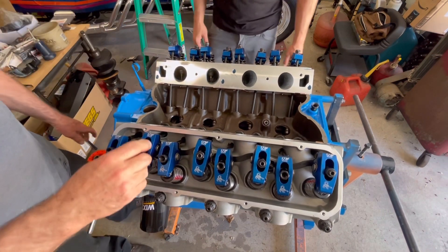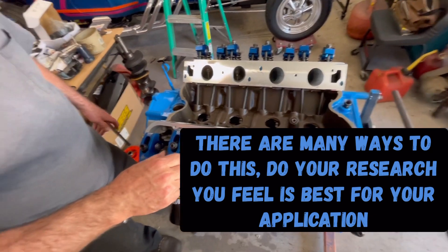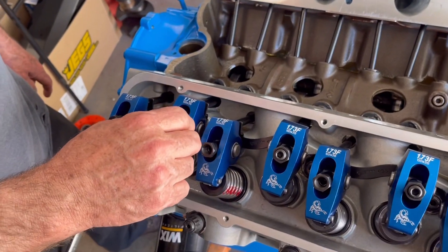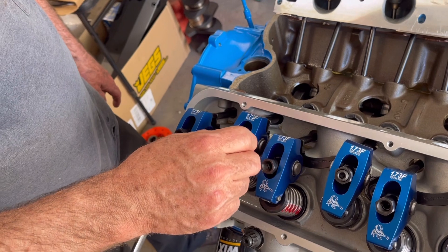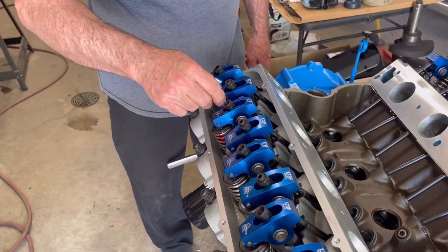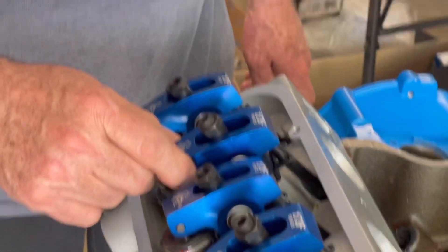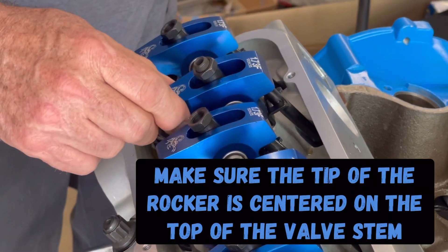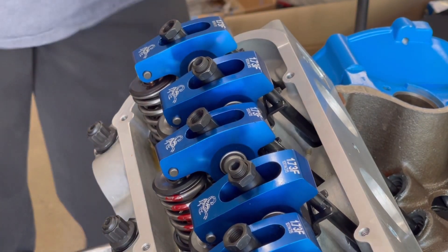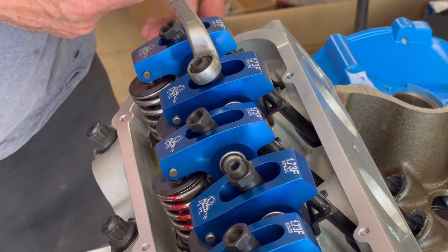Right now the lifter is completely down — it's on the heel of the cam. What I do is just feel it to where it just starts to tighten, then you move the rocker arm up and down to make sure there is no clearance there. Sometimes you back it off a little to feel it and then just double-check yourself.